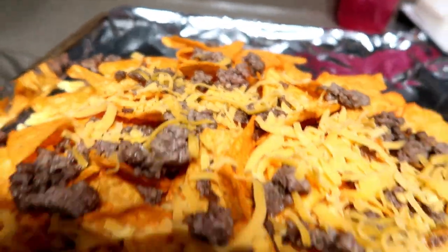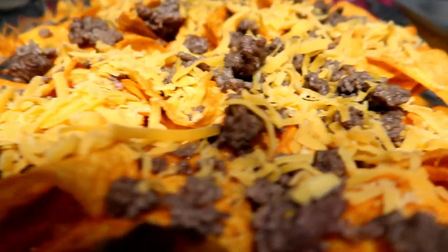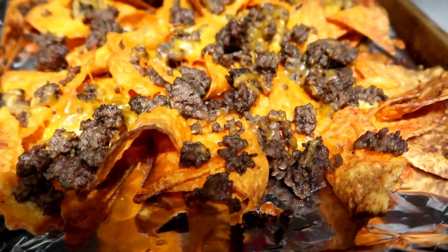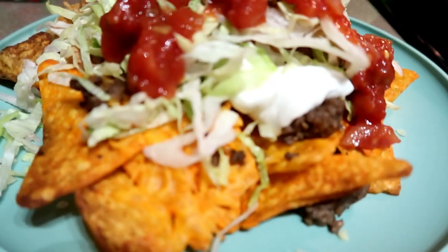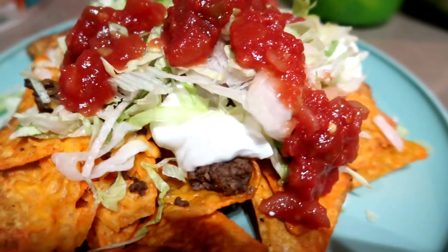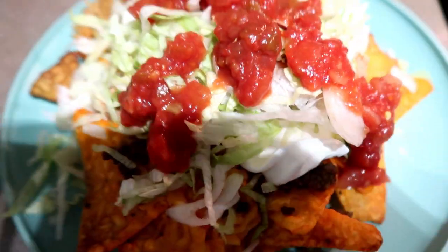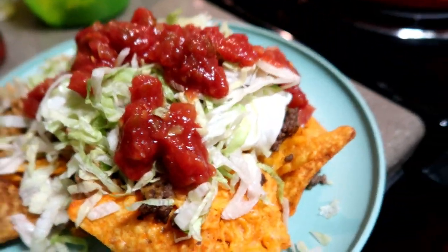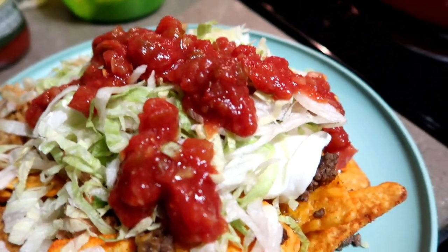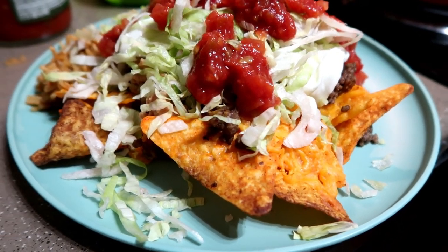Then I just popped on my ground beef and my shredded cheddar cheese and put those in the oven for the cheese to melt. As you can see, the chips got a little bit too brown. They tasted just fine, but I would cut down the time next time. Then I topped it off with some sour cream, some of the rice, some shredded lettuce, some salsa, and I put some avocado on mine — really, really good. Highly recommend. Nachos are always a good decision and they totally hit the spot that night. I was so glad I made them.